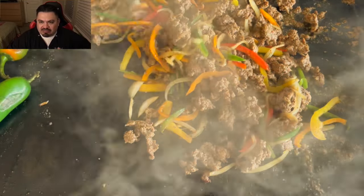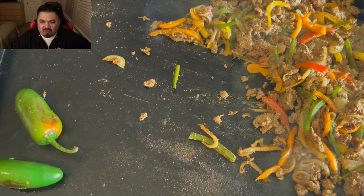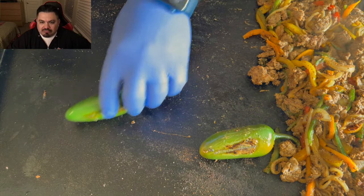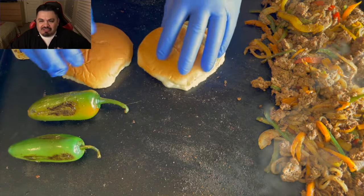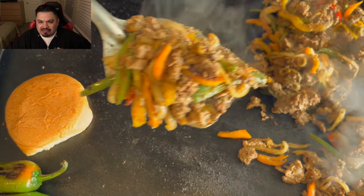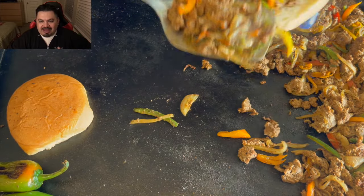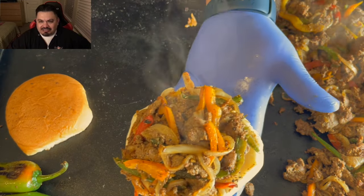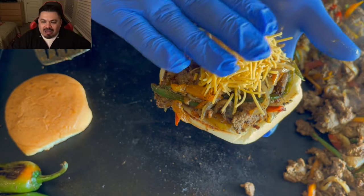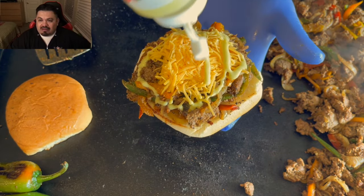I'm mixing everything up together and sliding it to one side with that burner set to low. The jalapeños still need a little more time. Going buns down, then adding a nice heaping scoop of delicious taco meat with peppers on the bottom bun. Then a nice pinch of shredded cheddar.